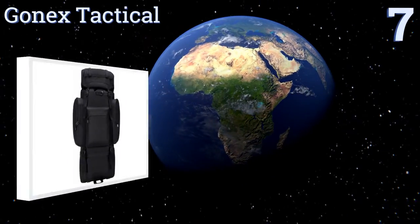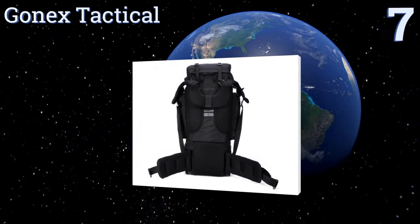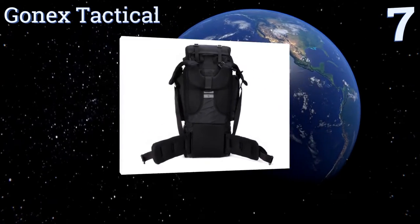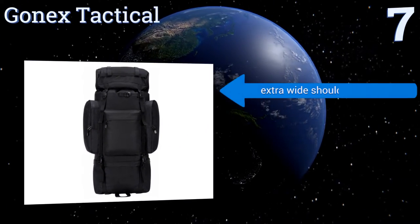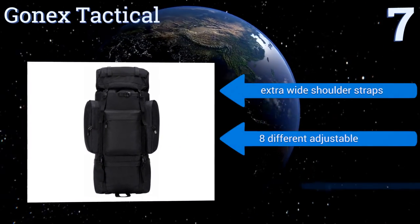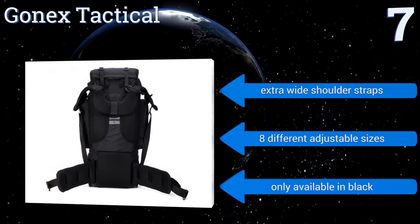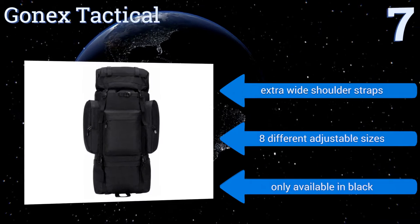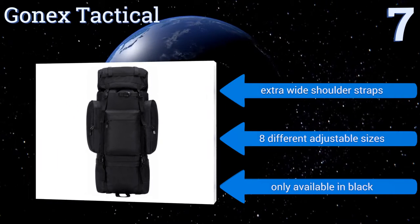At number seven, the Go Next Tactical will serve you well on long rugged adventures thanks to its water and tear resistant 900 denier oxford construction and enormous 100 liter capacity. It can easily accommodate all of your gear including a tent, sleeping bag, blankets, jackets, and more. It boasts extra wide shoulder straps and eight different adjustable sizes, but it is only available in black.